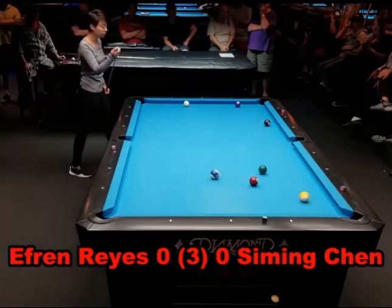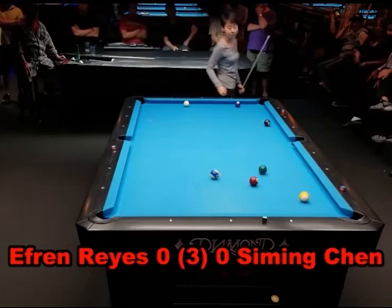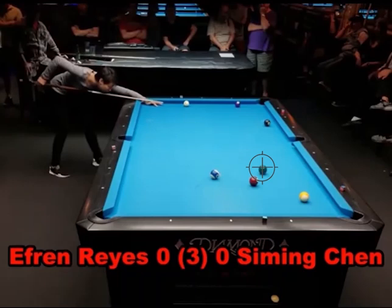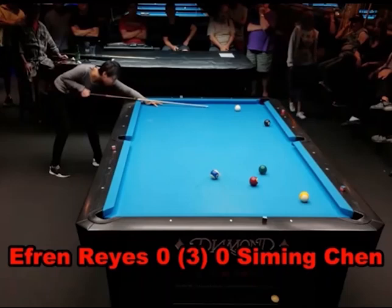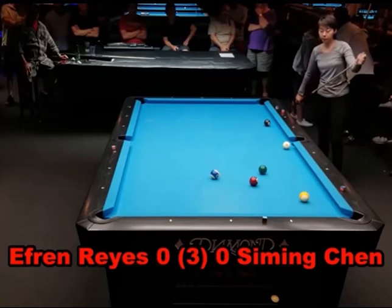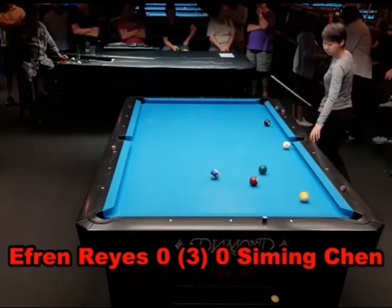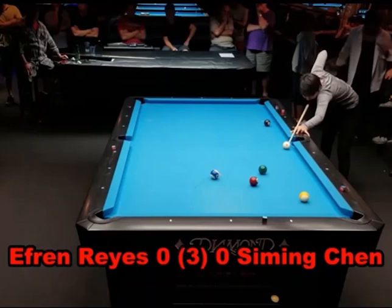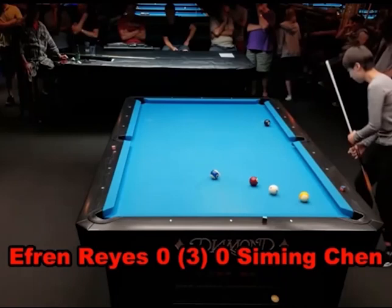She shoots that three ball with a draw shot, which was her intention all along. Things didn't change much, but she did almost hook herself behind that ten ball. Now she's on the four looking to get on the six. One thing I want you to notice about her game that a lot of players do not do enough: she walks the table constantly. She's moving around, looking at all the different angles, finding shots and opportunities she might not see from one side. She's looking at true angles on shots before she gets down and shoots them.